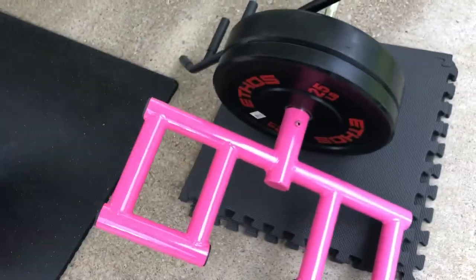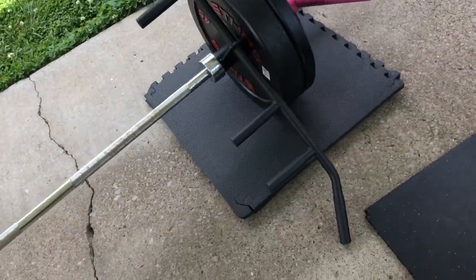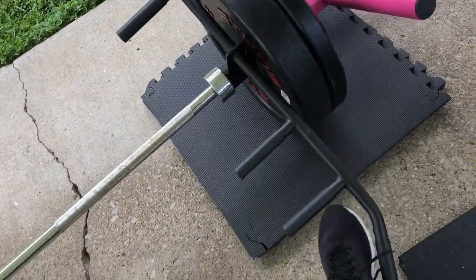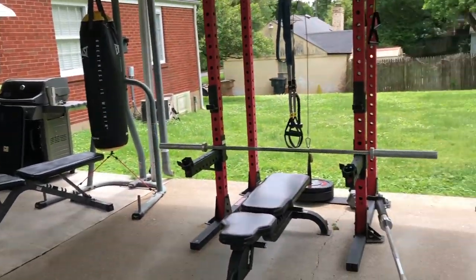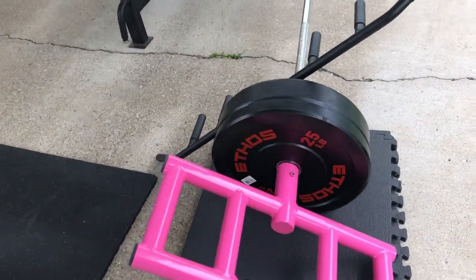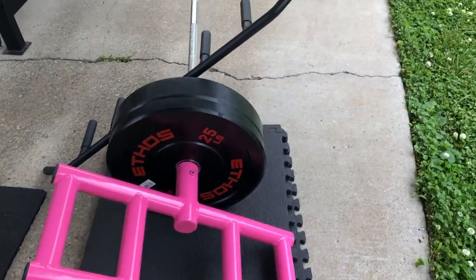Here are two attachments — they won't both be on at the same time. This is the Gronk Fitness T-Bar, which is great. Having a home gym, the back workouts are always the trick — you don't have proper lat pulls or big rowing machines. That's what this is for: T-bar rowing.